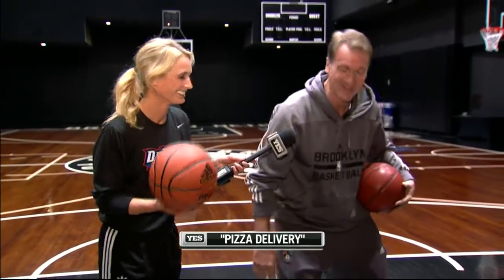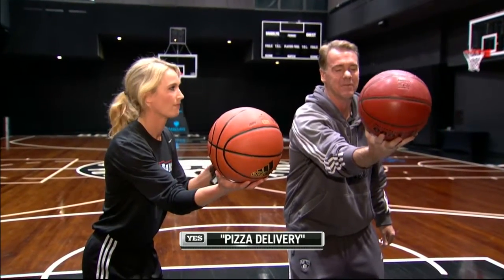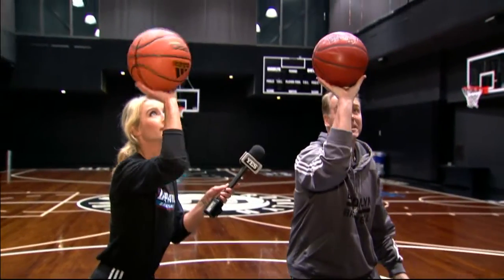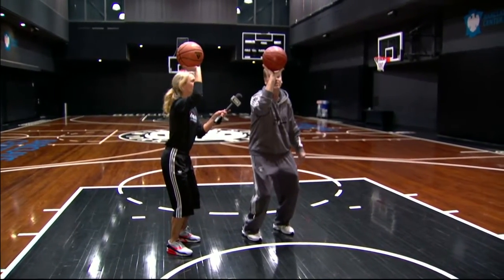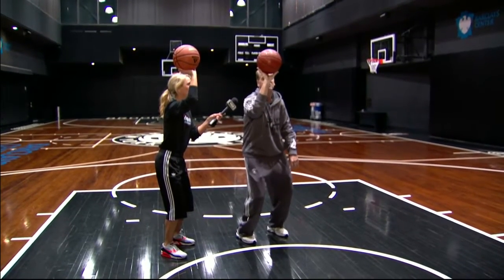All right, proper balance — shoulder width apart. We hold the ball out right here. Fingertips are spread out so you have a little space in your hand. You balance it, and this is where the pizza comes in. You're holding the pizza just like the delivery guy. If your elbow goes out — this is the big key teaching point — keep your elbow underneath to balance the pizza.